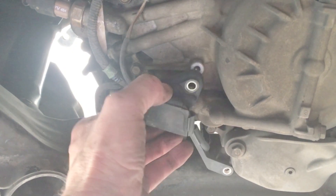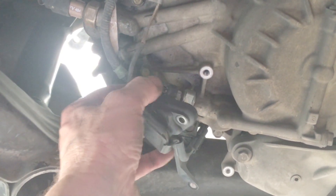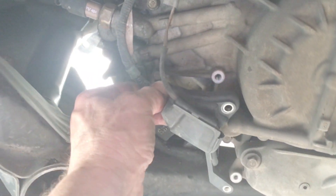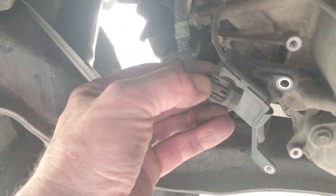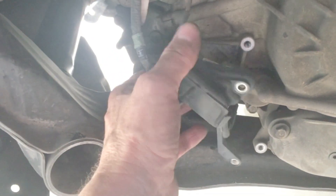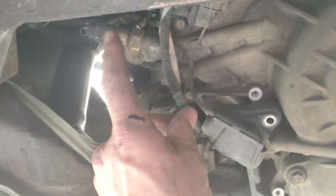I've got these two screws out here. I'm just going to work around it. Here's your sensor, your shift sensor — number three. You press a button in and this thing just pops off. You can see how this button is — you just push that button in and it pulls straight back. Here's your sensor. I'm going to slide my socket around there and break it free.